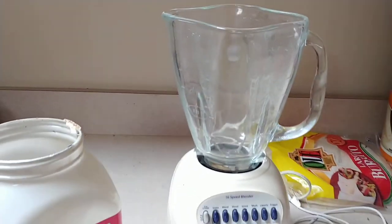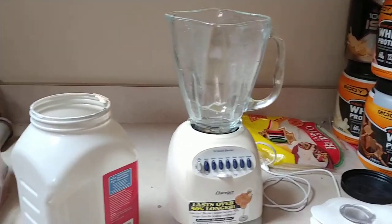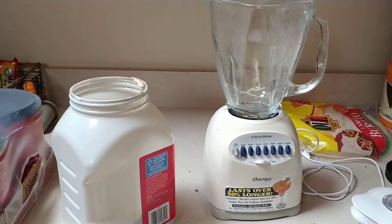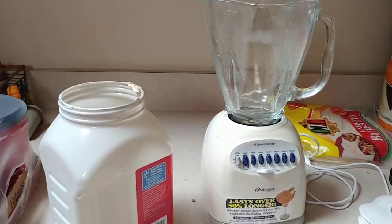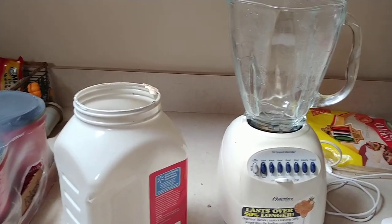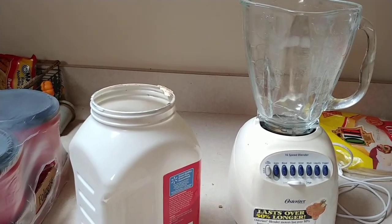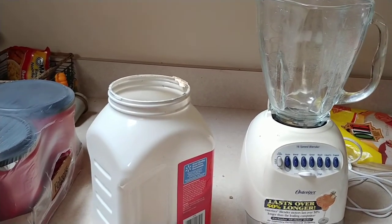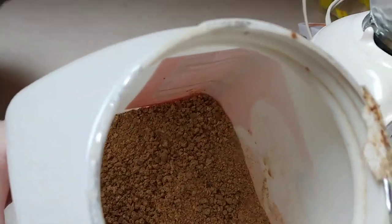Just a quick video on how to make chick feed during times when you might be on coronavirus lockdown and you can't get to a feed store to buy chick feed specifically, but you maybe already have chickens so you've already got layer crumbles or pellets or something like that, which is actually what I've got here — layer crumbles.